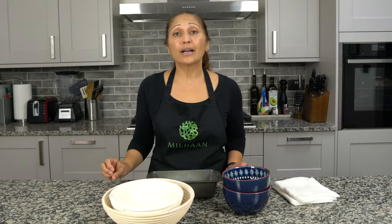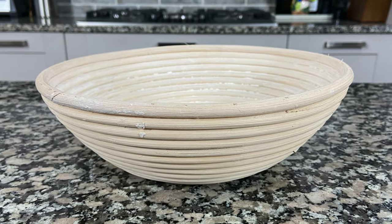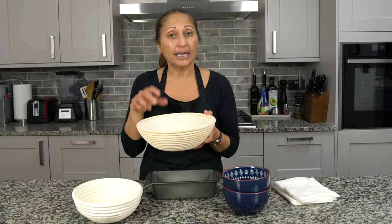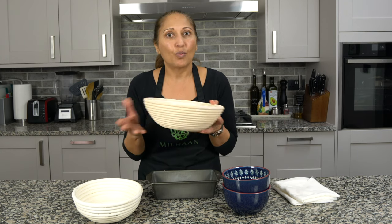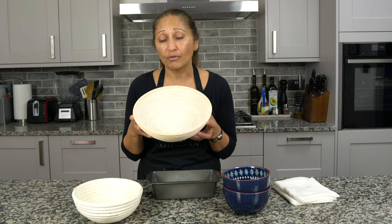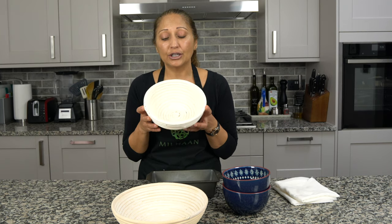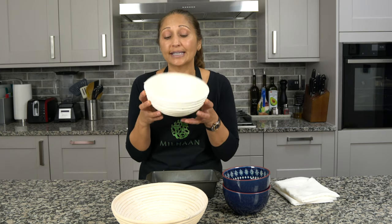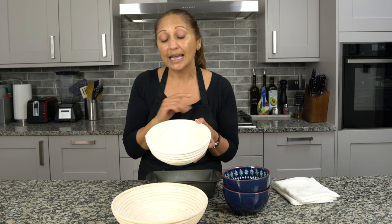I wanted to share some tips regarding my experiences in shaping the sourdough loaf. This first container I bought from Amazon — I didn't realize how big it is and also how wide and shallow it is, because every time I shape my dough in here my loaves came out just this wide and actually quite flat. So this kind of container I would not recommend. My brother bought me this container and it's actually really good because it's a lot smaller and deeper, so my loaves came out nice and round. If I was doing one loaf today I would use this.